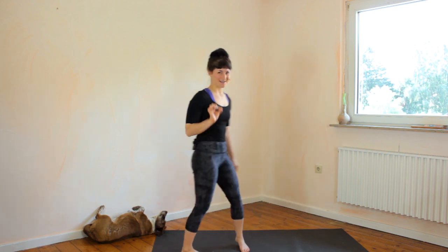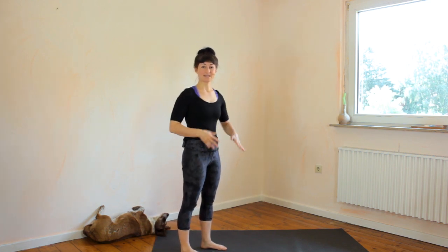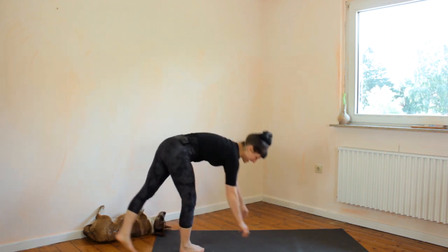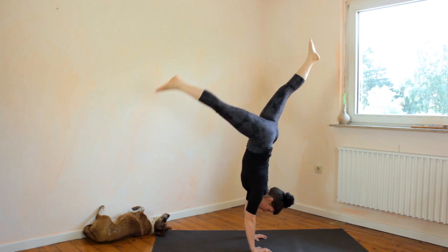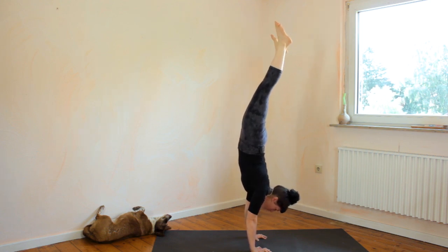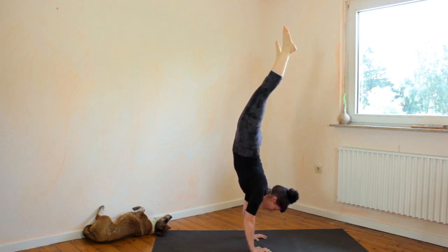Your banana shape in a handstand mainly happens because you are compensating for a lack of shoulder flexibility and you're not engaging your core. When your handstand happens in a banana shape, it means that your chest stays stuck out here and you can't bring it in because your shoulders are too closed. And then you can also not engage your core, and basically because your chest is sticking out to the front, you are compensating by bringing the legs back.